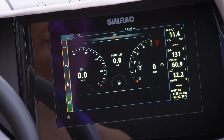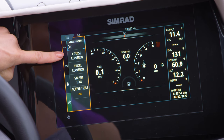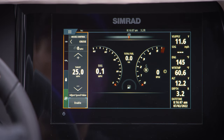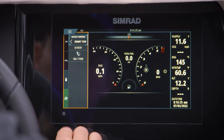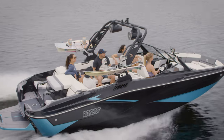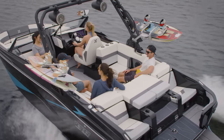SmartToe controls are available on a variety of Mercury displays and gauges. Here we're using a touch screen. You'll notice you can access cruise control and SmartToe from this display. Cruise control, which is similar to what you'll find in cars, will hold the boat at a desired speed. Then there's SmartToe, which was designed for all towed water sports — it controls both speed and launch acceleration or rate. Cruise control is a great feature for long rides in the boat when you're looking to lock in that perfect cruising speed.